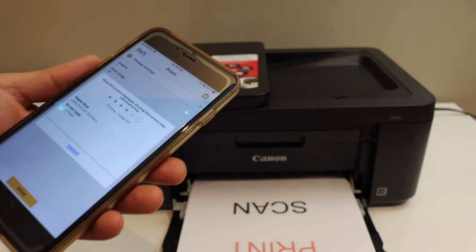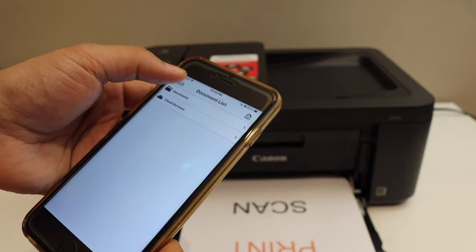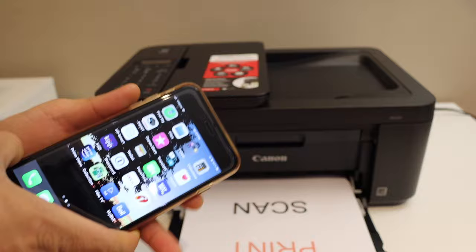The printing is done. This way we can use this printer for wireless setup and wireless printing and scanning as well. Overall, it's very easy to set up the printer with your home or office Wi-Fi network. Simply connect it using the control panel and then add it to any device for use. Thanks for watching.